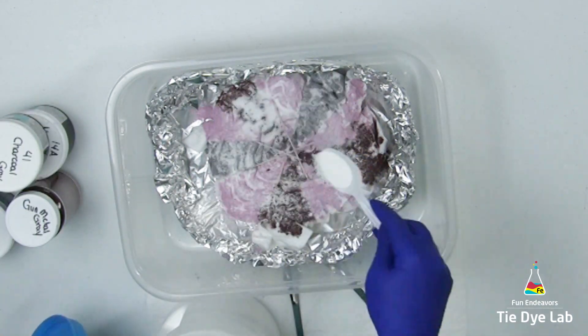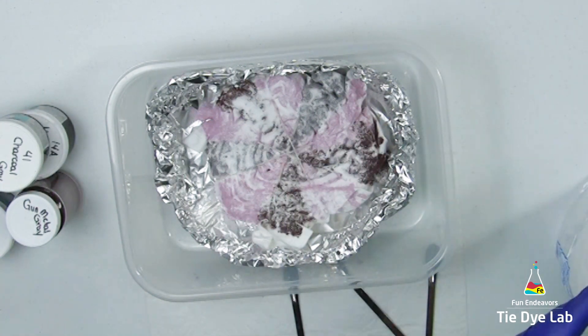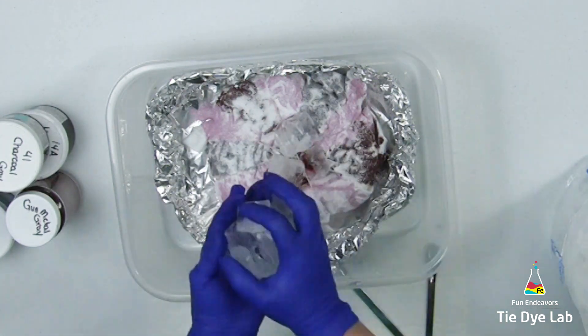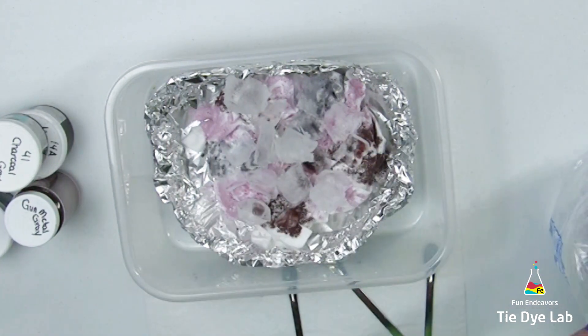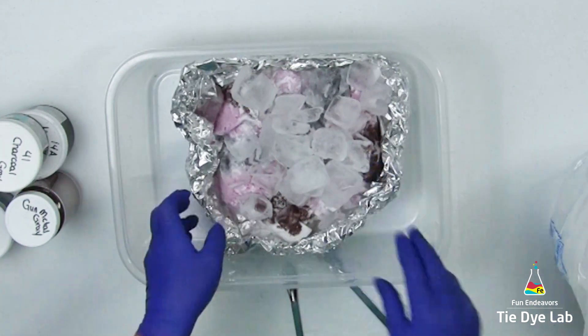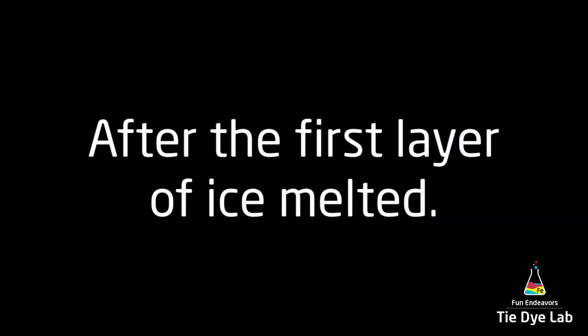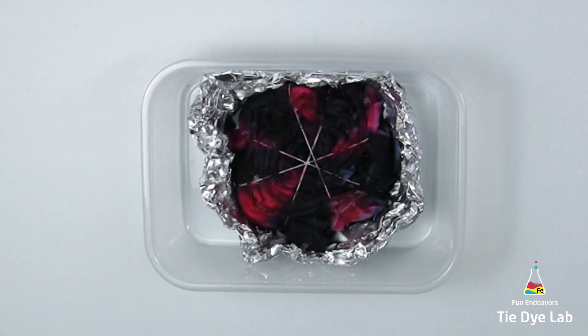Finally, I'm placing a wedge of hot pink right in the middle of the gunmetal gray. I'm adding an additional sprinkle of soda ash over the top of the shirt just to make sure there's plenty of soda ash left, since the soda ash needs to be in the shirt to react with the dye as the ice melts. Then I'm adding a generous layer of ice to the top of the shirt and setting it aside to allow the ice to melt.